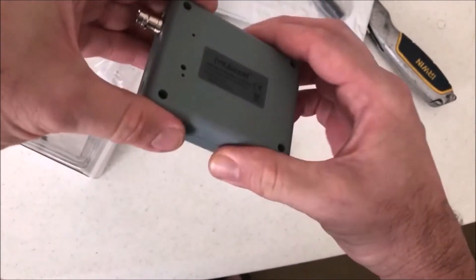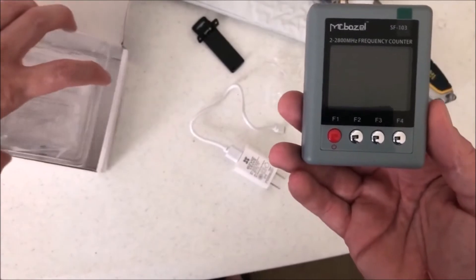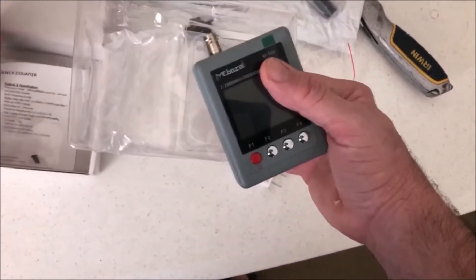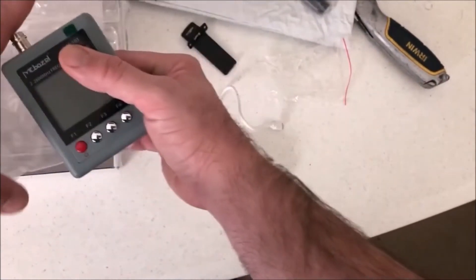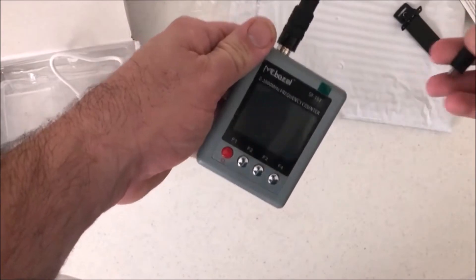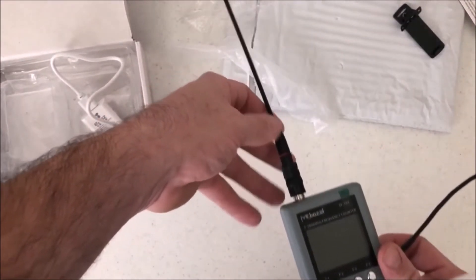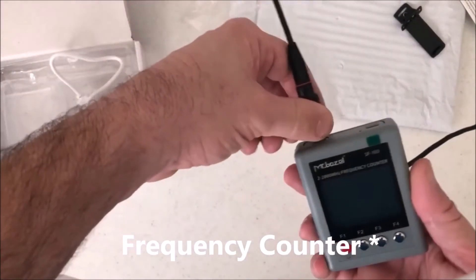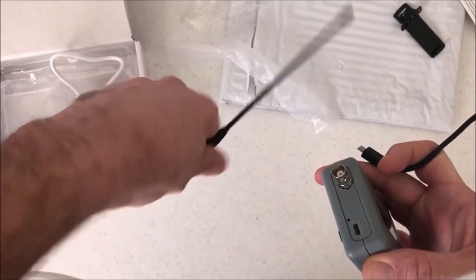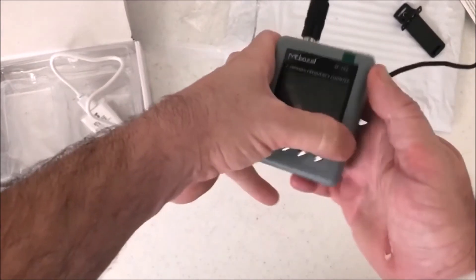It recharges too. This is also under Sure-Com, same model number as the original. I need the instructions — who am I kidding. This is the radio here — it has the USB on the top and also has a BNC for the antenna.